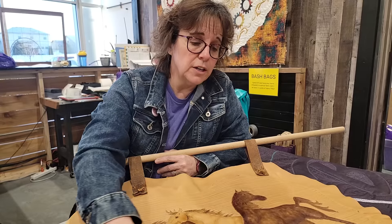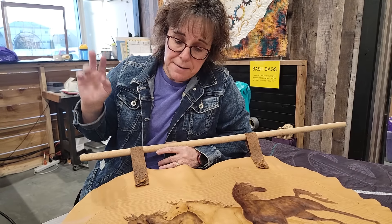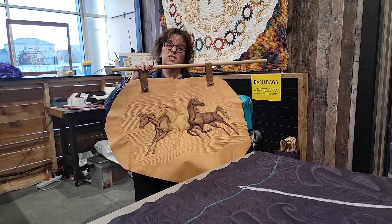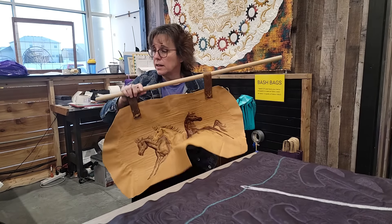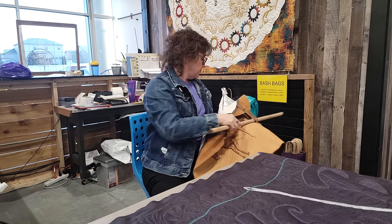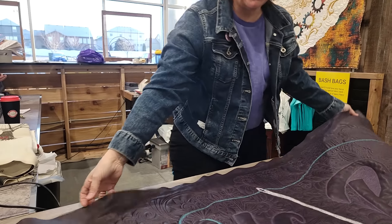Leather is a lot of fun to work with. You just have to be okay with — there's no mistakes, there's just no mistakes. Just go with the flow. A lot of my lines are not perfect, but as a whole, if you hold it up, it kind of looks okay. This was my first piece with leather.